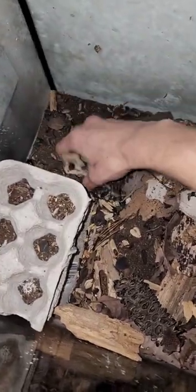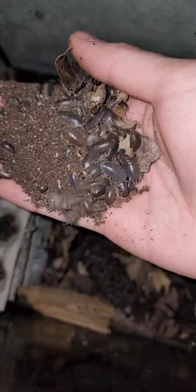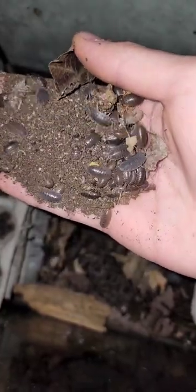Isopod colony update — take a look at how much my isopod colony has grown! Look at these isopods, we have all sorts of shades of gray, brown, a bit of orange, and some white ones too. Look at how many isopods there are.